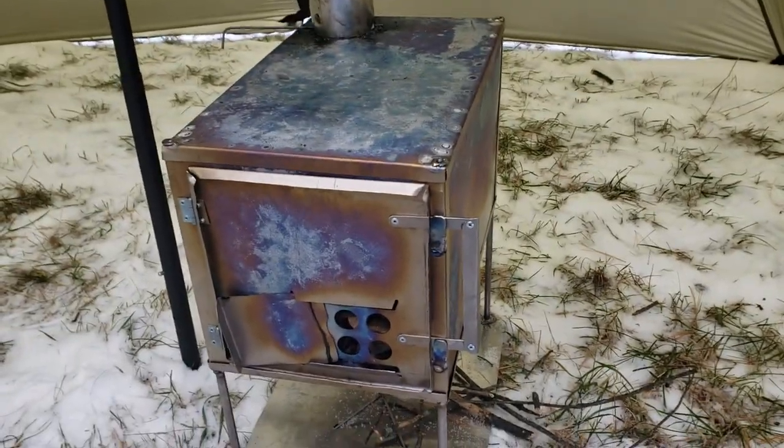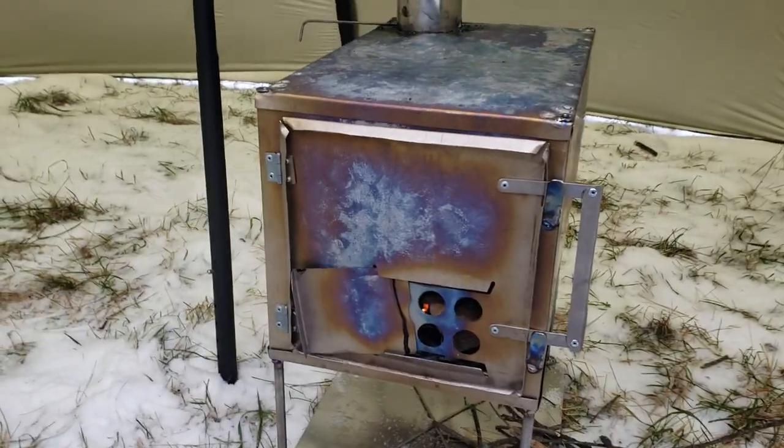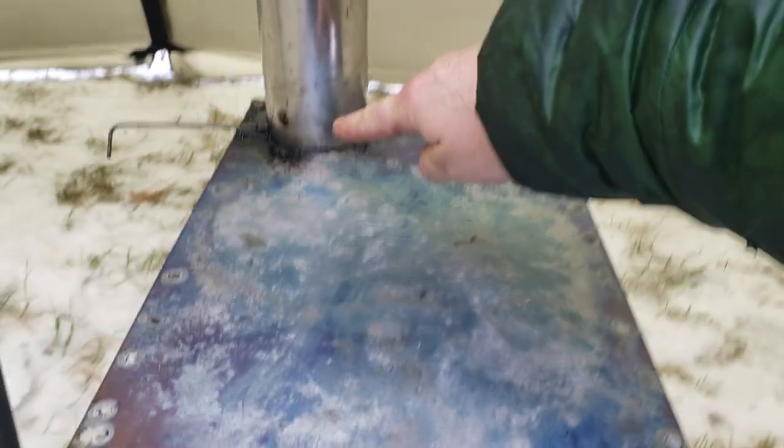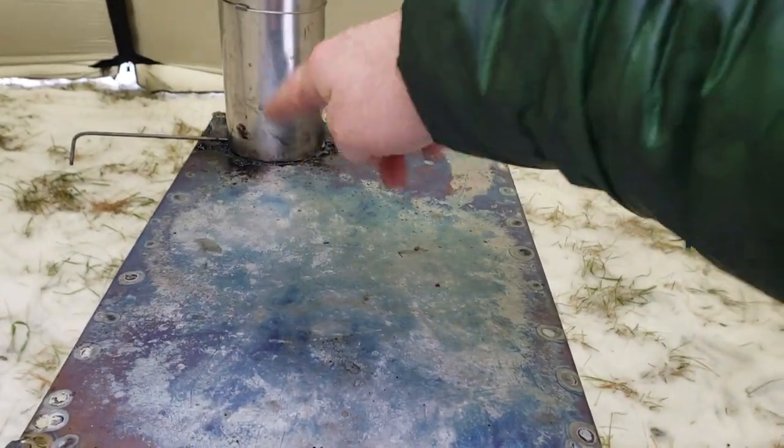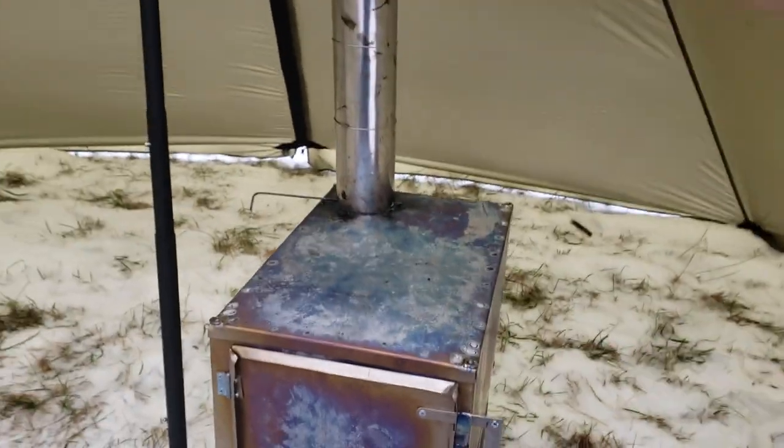It's completely collapsible. This is my second burn with it, first in the tent. I left it burn overnight and it was outside, so a lot of stuff condensated out here — that's not normally like that. It's just stuff that came down off the old pipe. It's a brand new pipe.